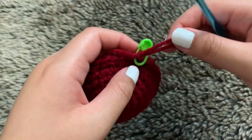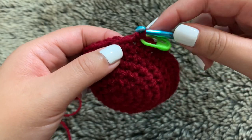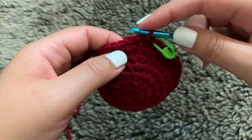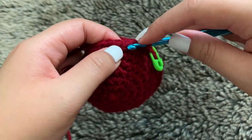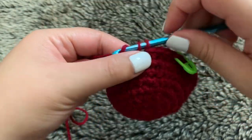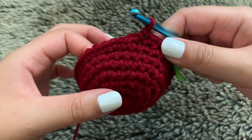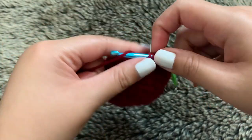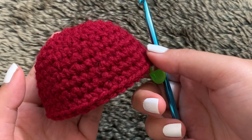Rounds nine through eleven — three rows — are just single crochets. Work into each stitch and you'll end up with 36 stitches in each of those rounds. We're just creating the length of our spider. I'll be back after I finish those three rounds. Here is what my spider looks like after finishing rounds nine through eleven.